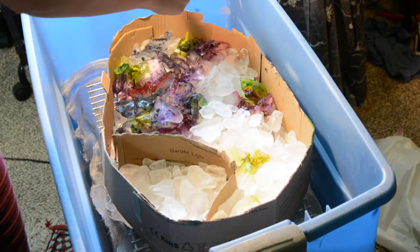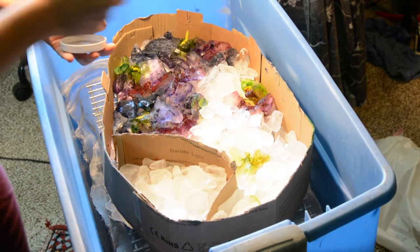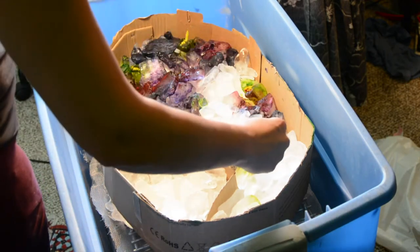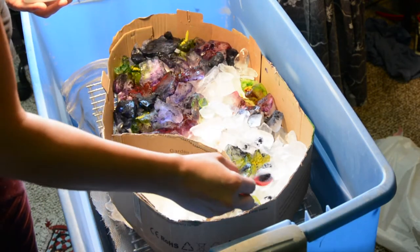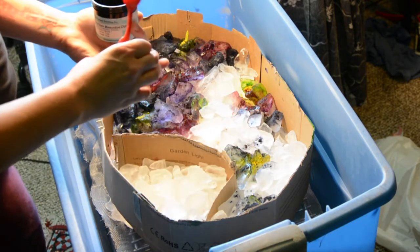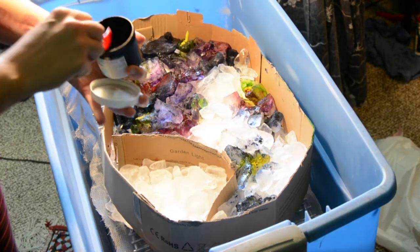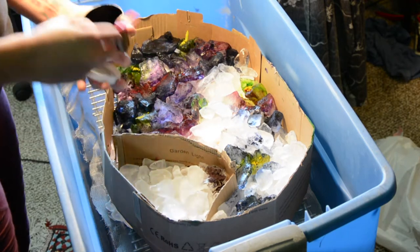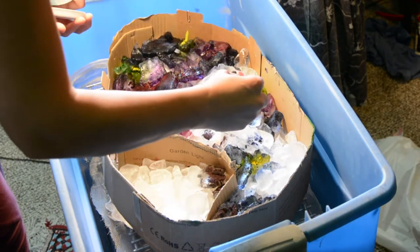We're going to pop it in a little bit. And then we're trying to get all this. And what are we feeling next? Let's put some black on the edges. Maybe some black right here, black right there.